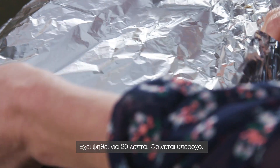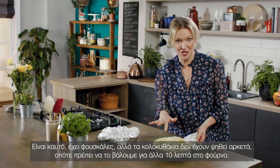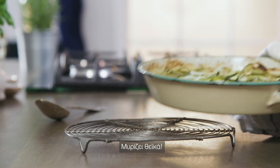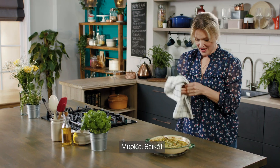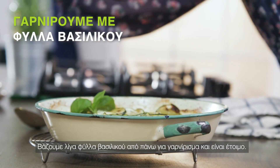So it's been in for 20 minutes — oh, that looks great. It's hot, it's bubbling, but the courgettes aren't quite cooked enough, so they need about another 10 minutes in the oven. It smells absolutely divine. And a few little basil leaves over the top to decorate.